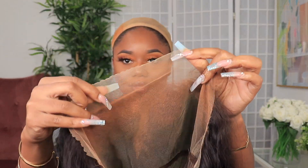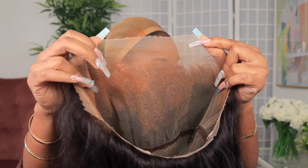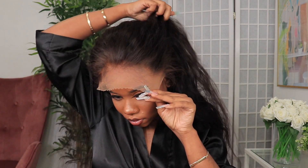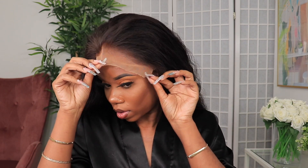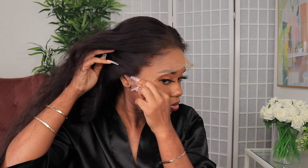As I mentioned earlier, I bleached the knots and then I put some foundation powder to better match my complexion. Whatever powder you have at home — even a translucent powder that matches your complexion — can work for that. If you don't have a lace tinting spray, I did a video on how to make a lace tint, so I'll leave that link below if you want to go that route.